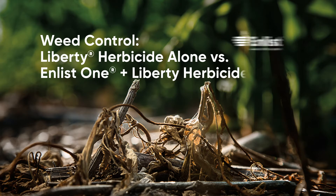What are the advantages of using Enlist One with Liberty? With E3 soybeans, you need to start with the Enlist product, and if you add Liberty to it, it's much more effective on problem weeds like Palmer Amaranth and larger pigweeds.